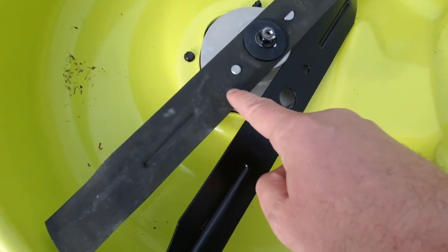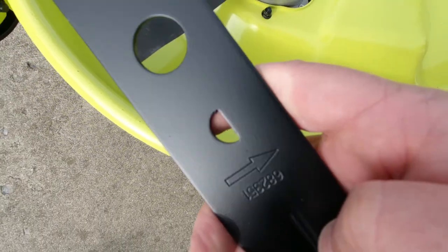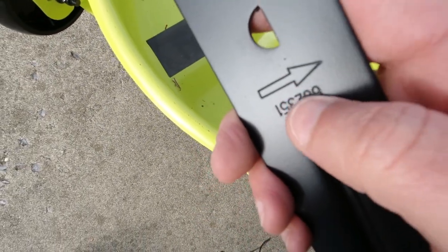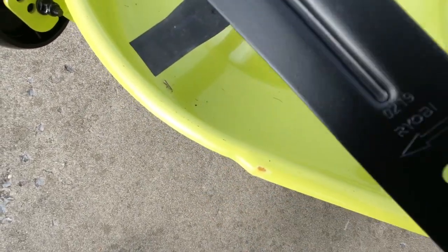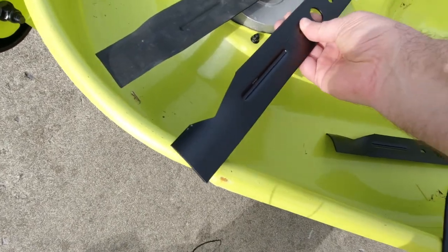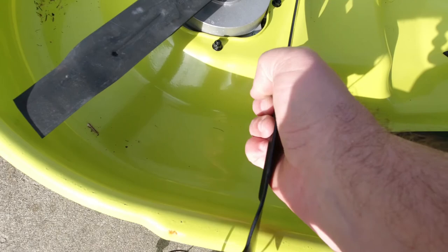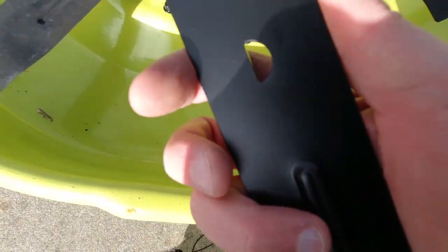Also, you can see these little arrows here — there's an arrow there, you see that arrow? It's on both sides of the blade. Make sure after you install them, you can see those arrows, because they are not on the back side, as you can see.